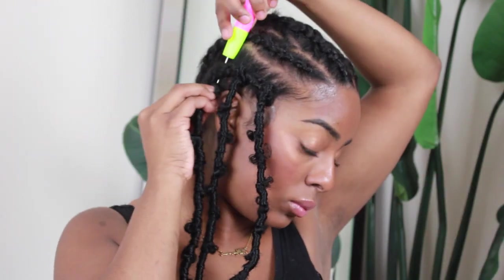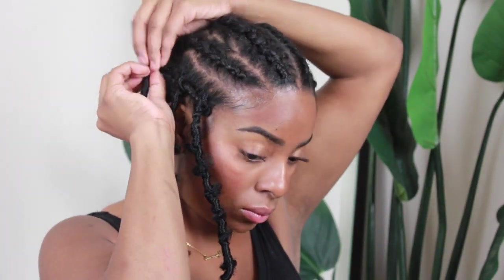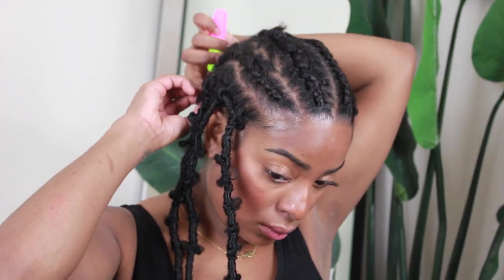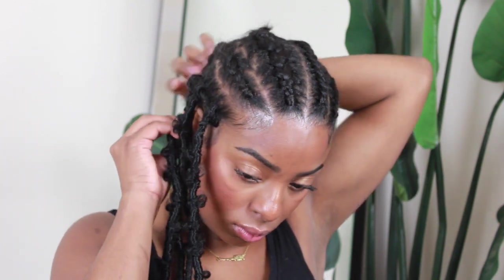You'll notice I'm putting space in between each of the locks. My approach is to do one pack per braid, then towards the middle or wherever I have my parts, I'll put the most hair there — making sure there are no gaps. Whatever is left over at the end, I'll go back and fill in any spaces. The bottom layer is mostly covered, so I don't need it to be super thick there.